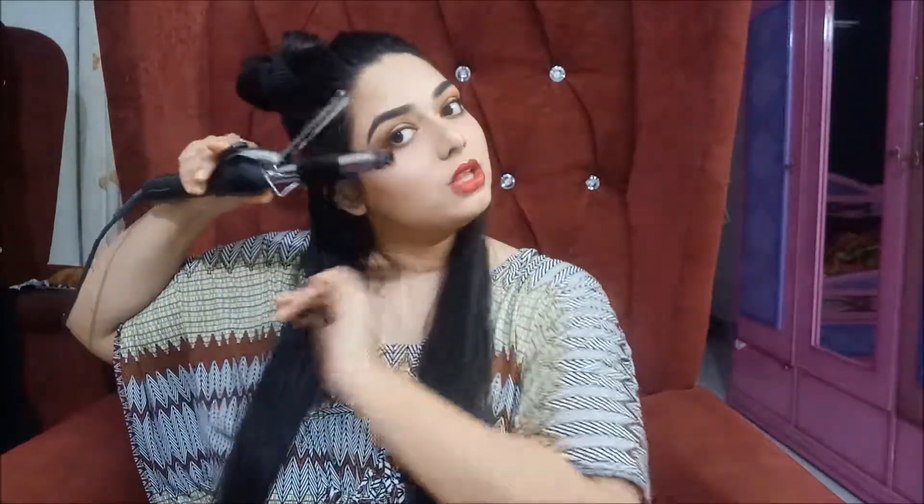Taking the first part, I'm going to start curling inwards. This is me curling them inwards — because my hair is thicker, it takes a little bit of time, but if you have thinner hair, ten seconds is good enough. I'm just going to keep this and these are like bouncy curls. I'll take this back so they don't get mixed up.